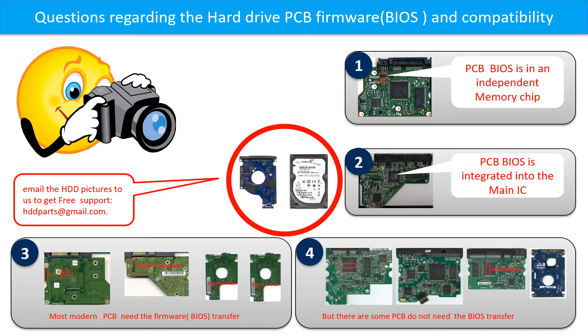However, some hard drive PCB boards do not need a BIOS transfer — as long as the donor boards are identical to the original boards, you can swap them directly. The fourth picture shows some of these boards. If you have questions such as how to find a donor board, whether your board needs a BIOS transfer, where the BIOS is on your PCB board, or how to swap your PCB board, please go to www.hdd-parts.com. You may also take pictures of your hard drive and PCB board and email them to us — we will give you the correct answer.